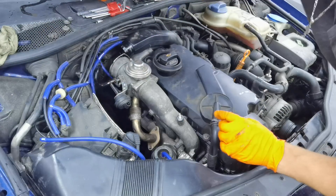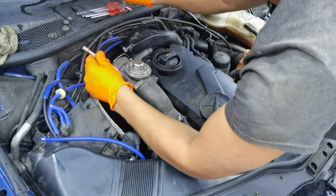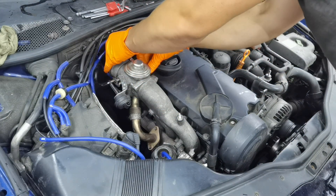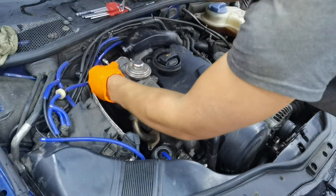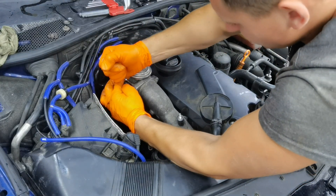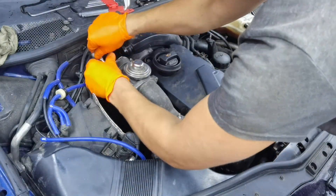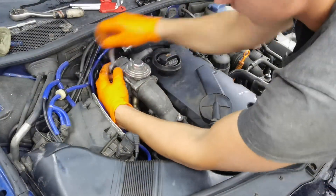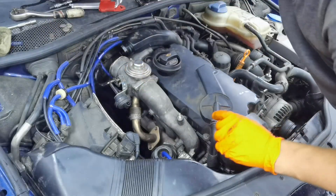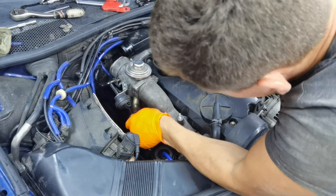One more thing I recommend before starting this kind of job: if you've never done a job like this, I recommend driving the car a little bit until it reaches normal operating temperature or until the engine becomes very hot. When the engine is hot, all the screws and bolts will come out a little bit easier because the metal will expand and the risk of breaking them will be very small. I also recommend using WD-40 over the bolts, especially the bolts on the exhaust manifold, because they are very rusted and worn out and in some cases they will break if stuck too long.